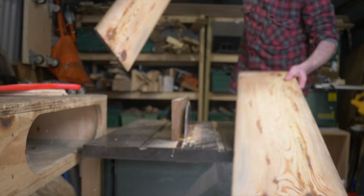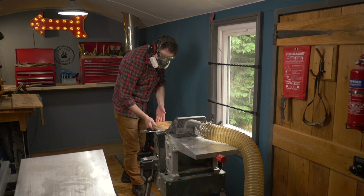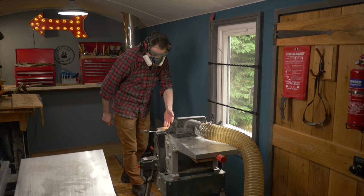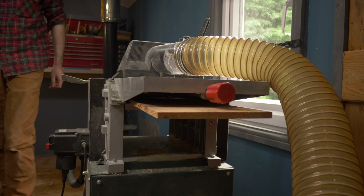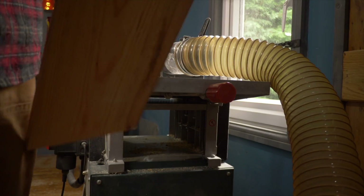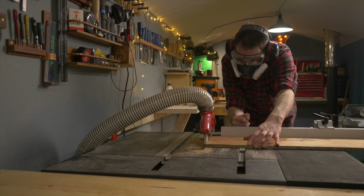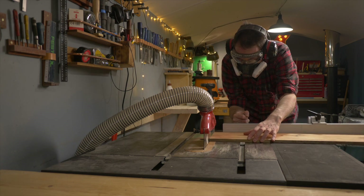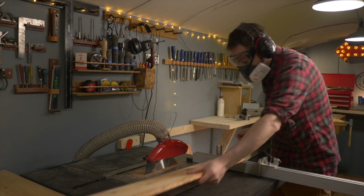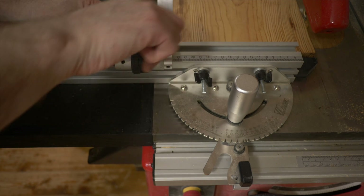With all the boards cut in half, it's then back into the workshop to run them through the thicknesser to clean them up and bring them all down to the same size. So this is going to be a wooden chest to keep some camera gear in. I get the ends of the boards trimmed up, then I set the stop to the width of the boards, and get a couple of pieces cut — these are going to be the ends of the chest.